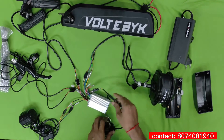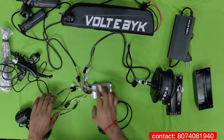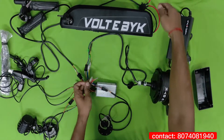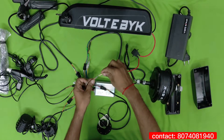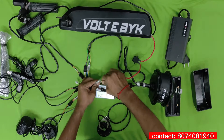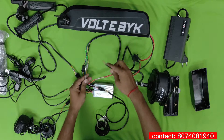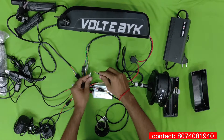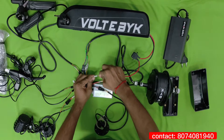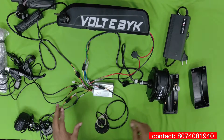Now you can see all the connections are completed within five minutes — motor wire, pedal assist wire, light and power switch, and brake wires are all connected. There are two main battery wires remaining: red wire goes to red. After connection, close them so they don't collide, because if both touch it will create a spark. Close it like this and the assembly is complete.